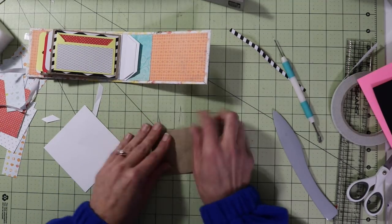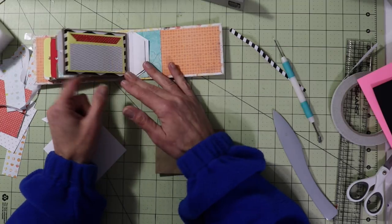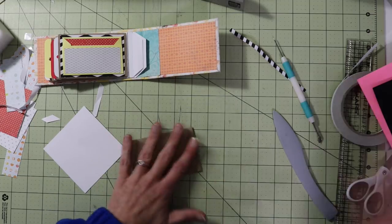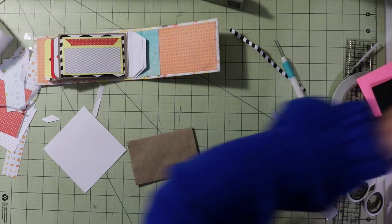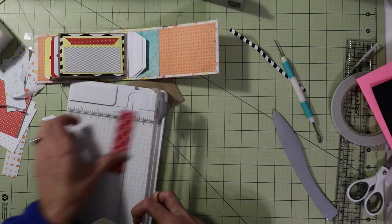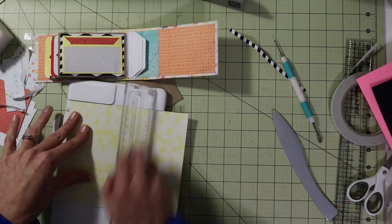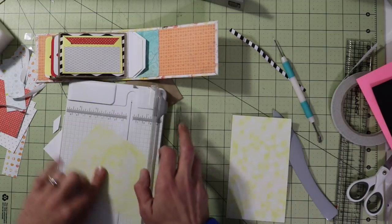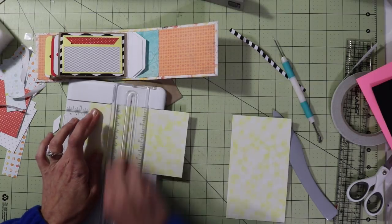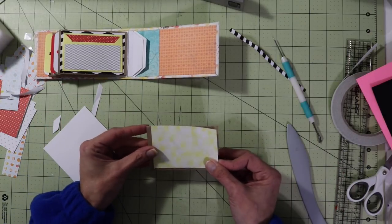Now we have this one. I'm going to put the tag in the back on this one. Let me grab some paper — I'm going to cut this to fit our toilet paper tube and this is going to measure three and three quarter by two and a half. Okay, that's going to go here.